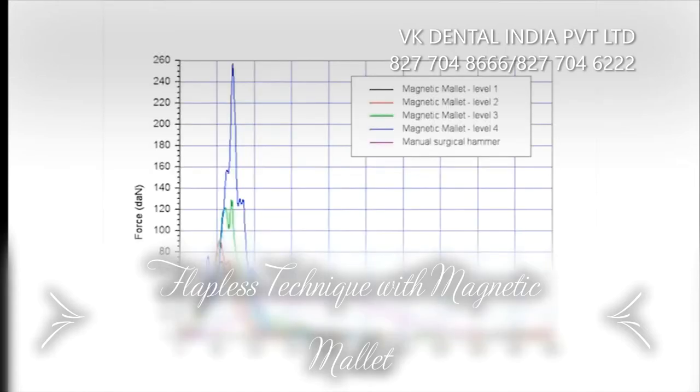In the tests we conducted using the manual hammer, we got pulses of 40 deca-newton and a duration longer than 300 microseconds.